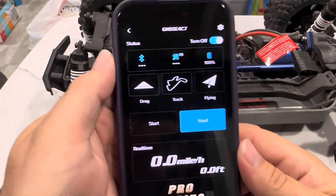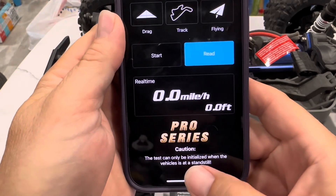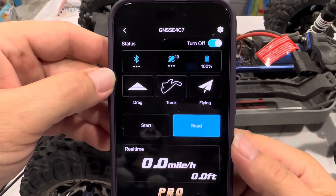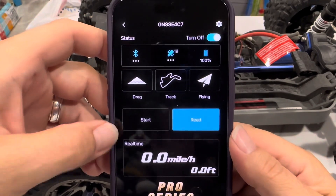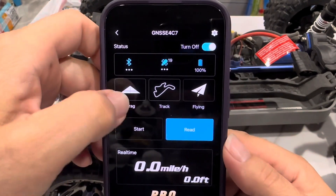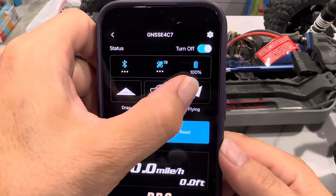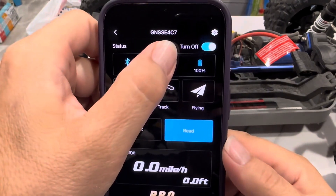Let me show you the app really quick. Here's the app — Pro Series. The test can only be initialized when the vehicle is at a standstill. I just hit miles per hour — real time. There's drag, track, and flying modes. I'm not sure — that's a highlight number of 19, I guess full power. So that's what this thing is called.